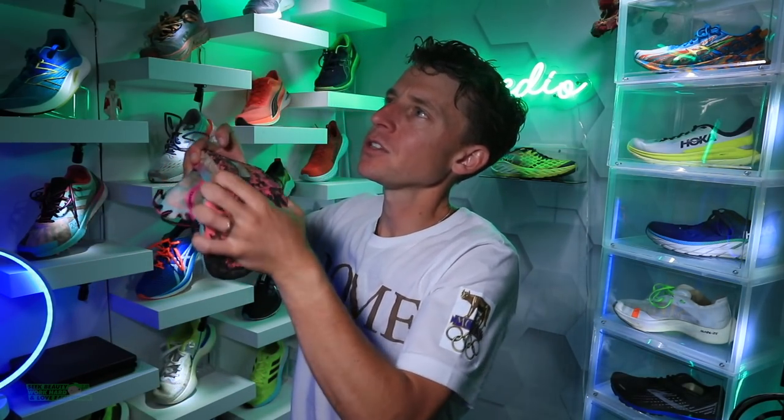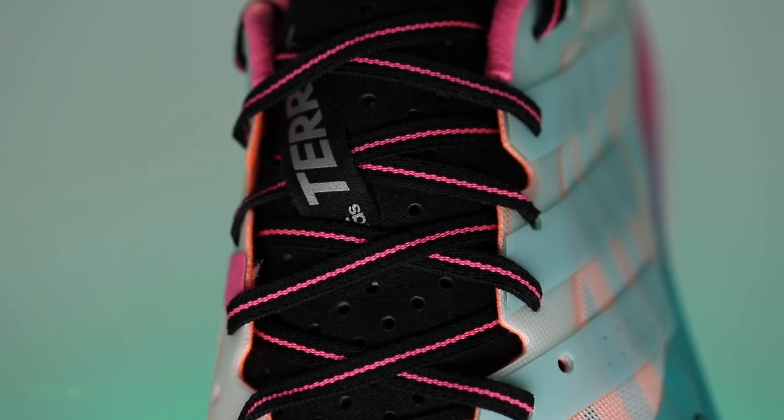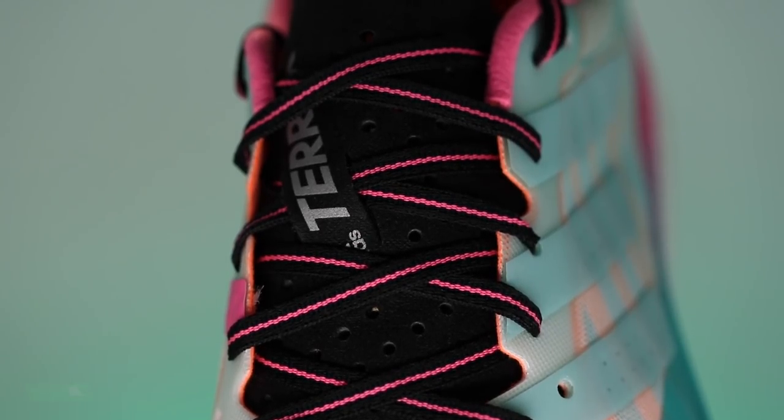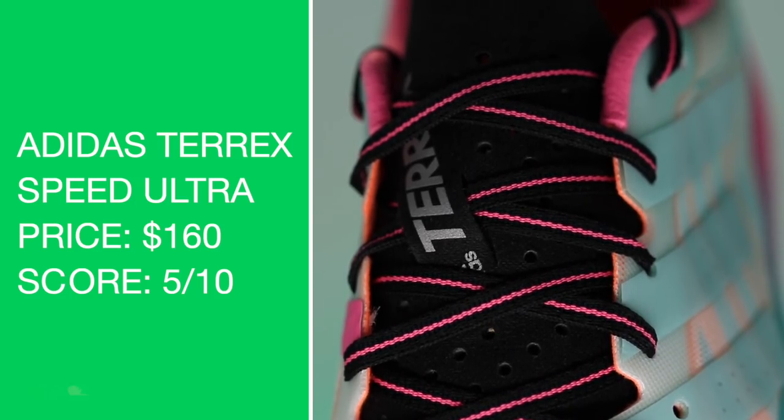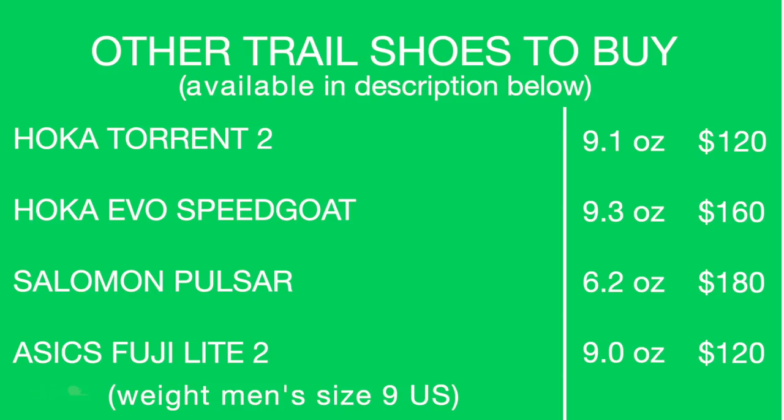Price point: $160. That's a little high, Adidas. I'm much happier in the $140 category, $150 at the most. It's their racing shoe, so I understand, but that's why it's not getting a great score there.